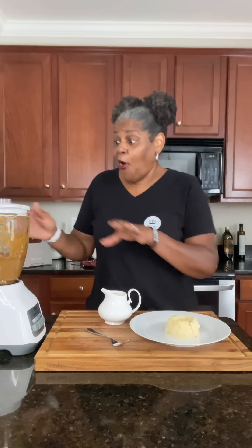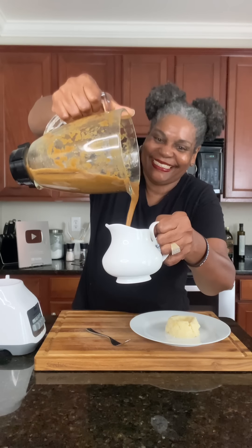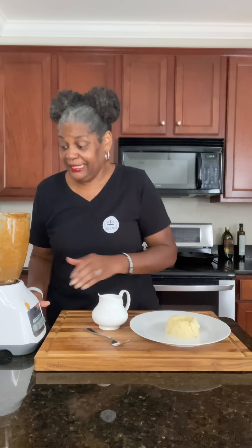We are all done with our no-flour, no-cornstarch, dark brown, rich and thick gravy. Oh my goodness, look at this — so delicious!